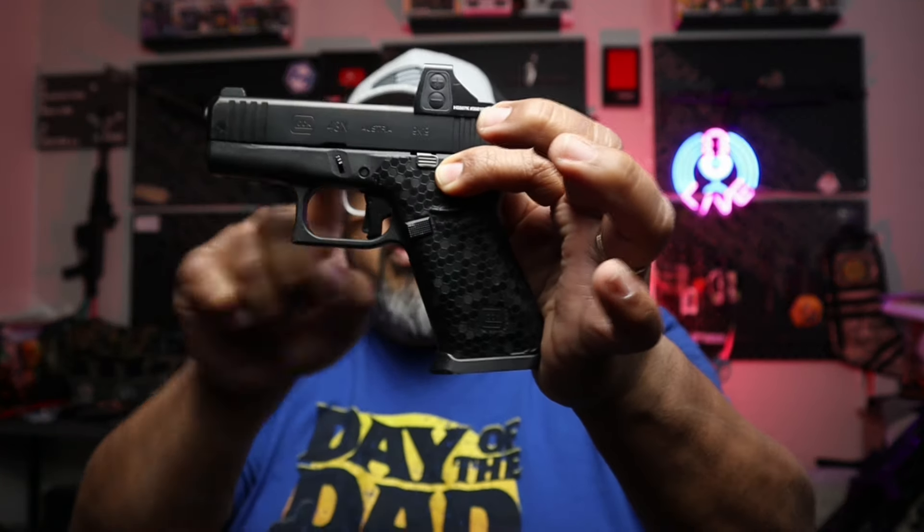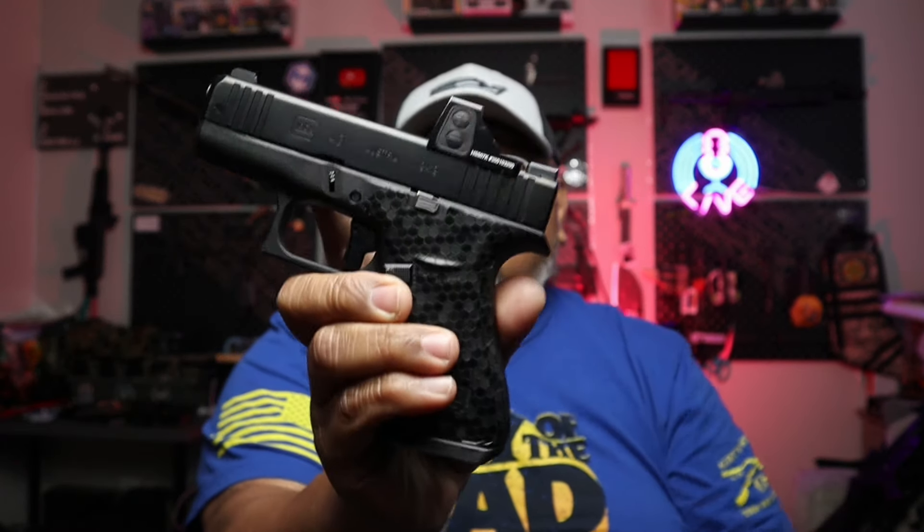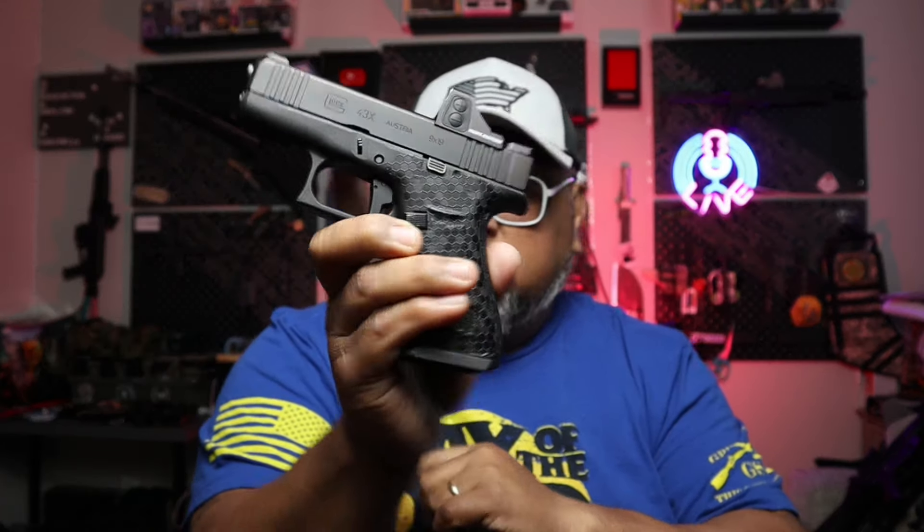This is probably one of my most-viewed videos on the channel — this is the Glock 43X. This is not the MOS version; I bought this a while ago, had it milled, and put an optic on it. I love this firearm and carry it quite a bit. It's an awesome everyday carry and has probably become one of the more popular-selling firearms in the United States.